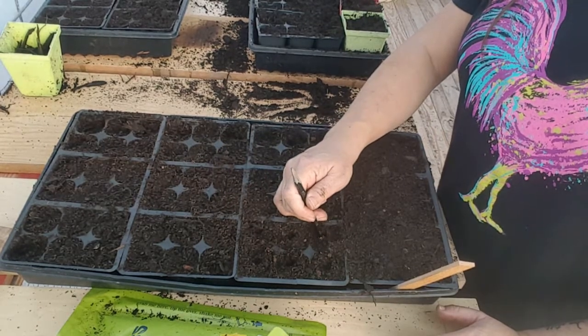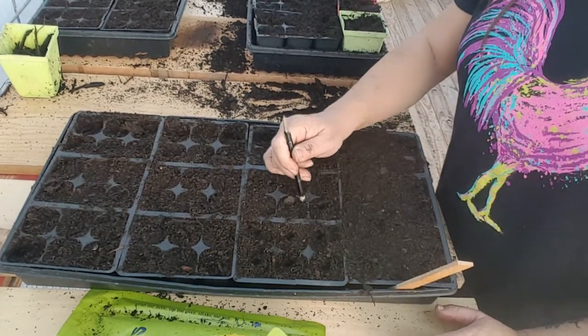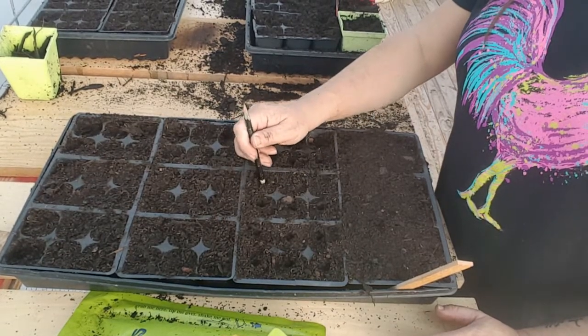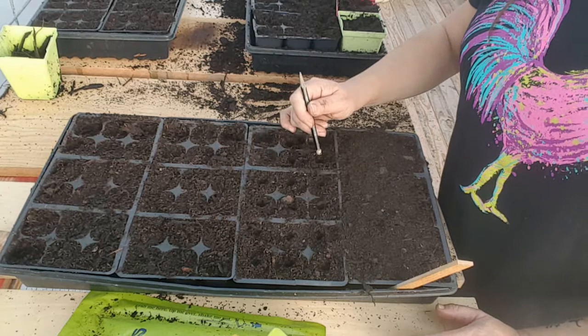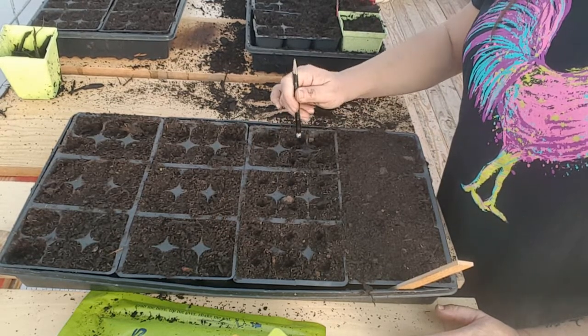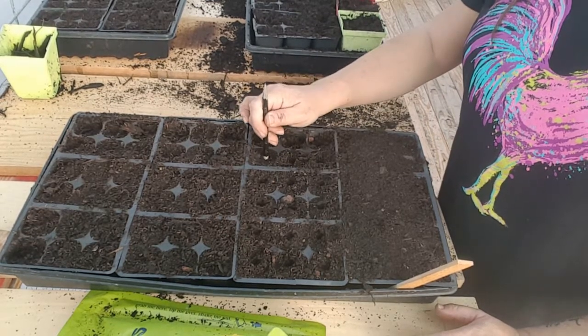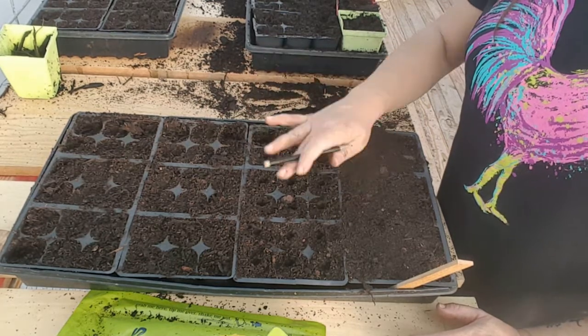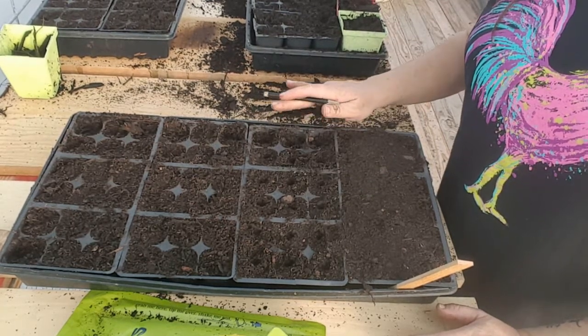This dirt that we're using is just a potting mix — it's an organic potting mix and you can definitely use a seed starting mix. Whatever you've got. I had this on hand. I firmly believe in using what you have on hand. I've made an indention in each cell.